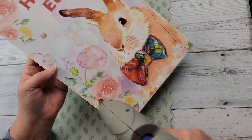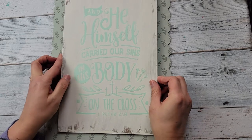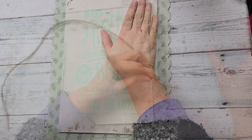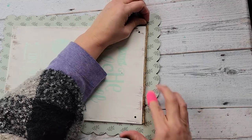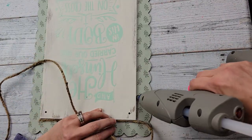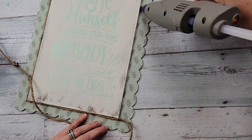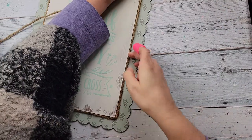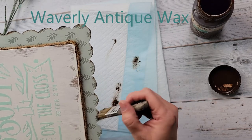Once I have that all smoothed on, I took that sign that we created and I'm using hot glue all the way around the edges and in the middle, adhering it to the cake board. After that, I took some jute rope and put some hot glue all along my picture, running that jute twine all the way around it. I just felt like it needed something to frame this picture. And then I took some Waverly chalk paint and went around and distressed the whole cake board.